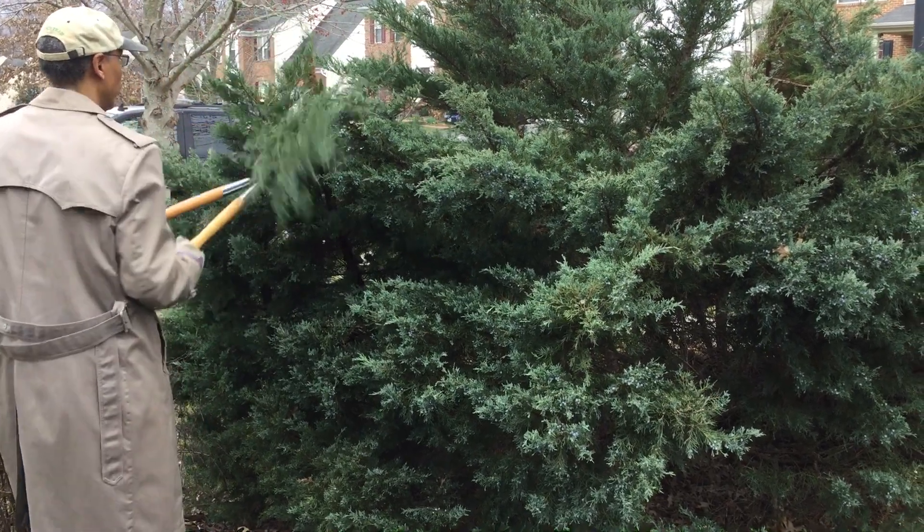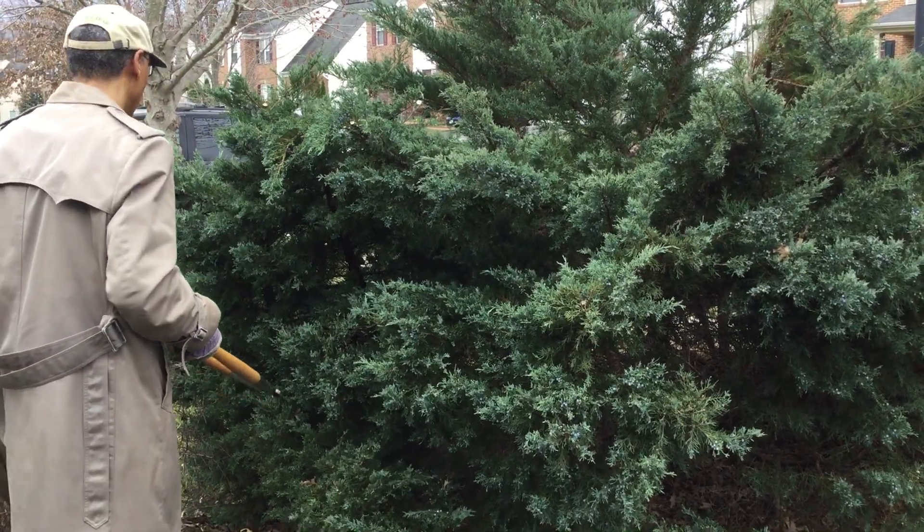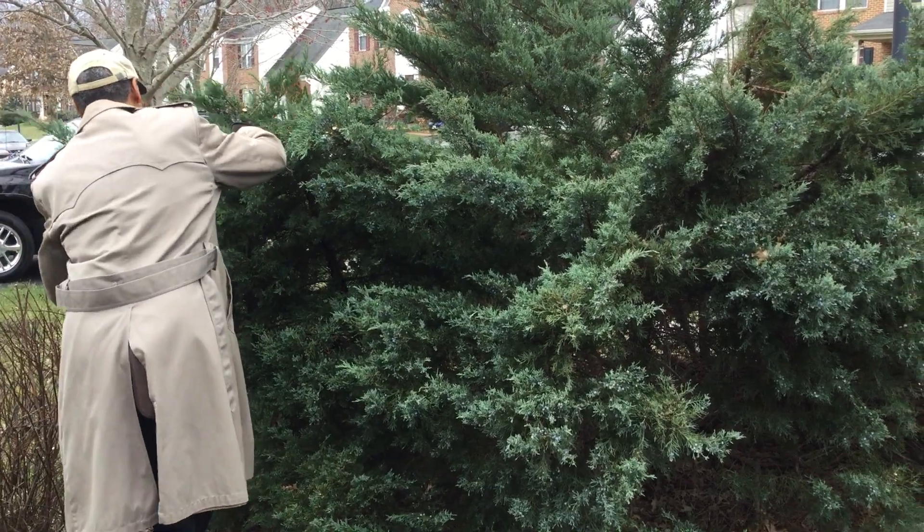Go to itsgardeningtime.com for additional details on pruning evergreens.